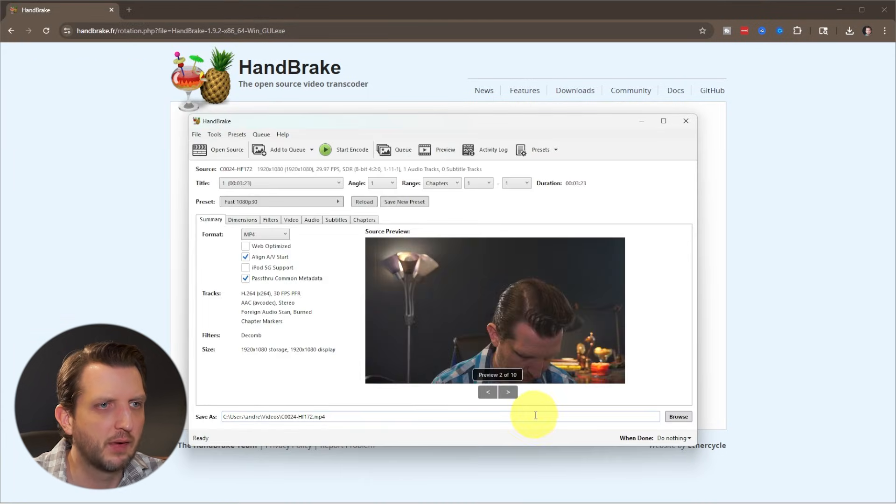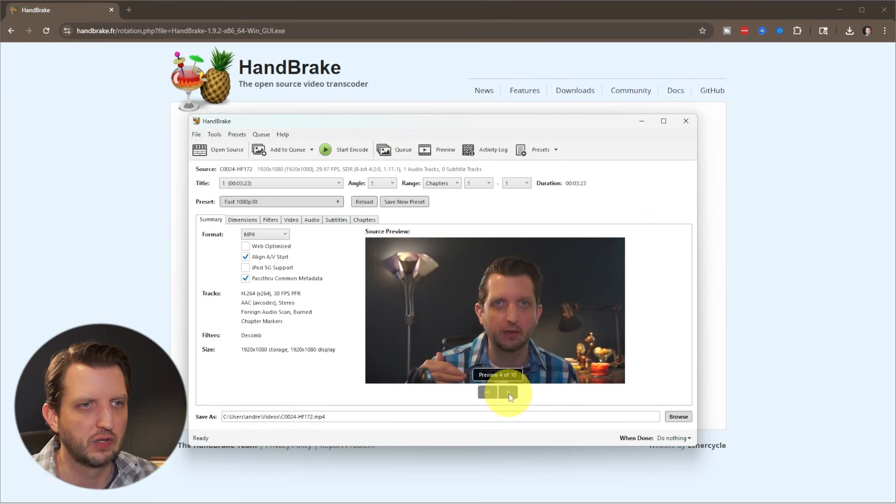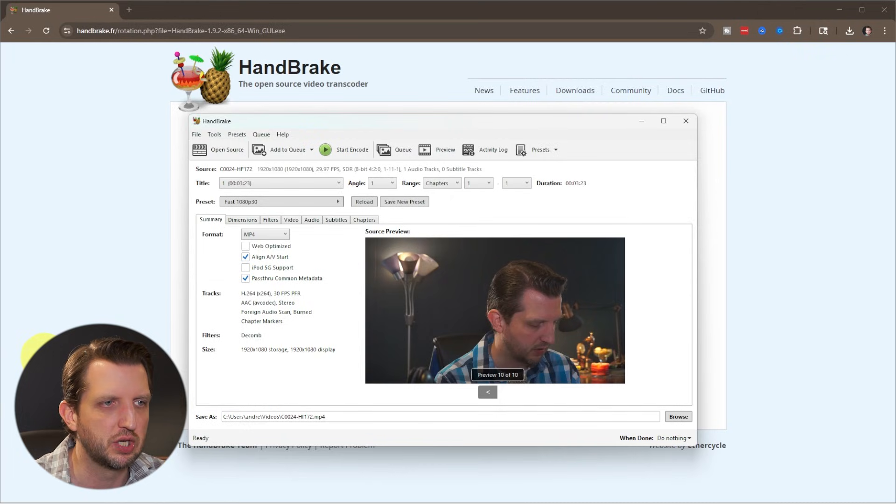We're going to drag that file over into the window. It scans the file and opens it up — there it is. You can see a preview and even switch through to see some different images. This is from a previous tutorial I recorded. HandBrake has a lot of tools and settings, and it can be a bit overwhelming, so I always recommend sticking with some of the presets to get started, which give you a lot of the options you're looking for.